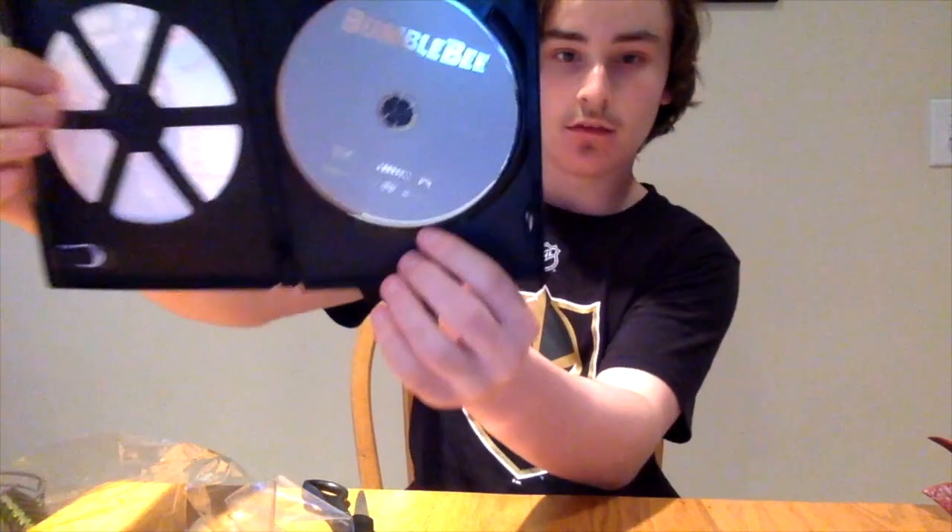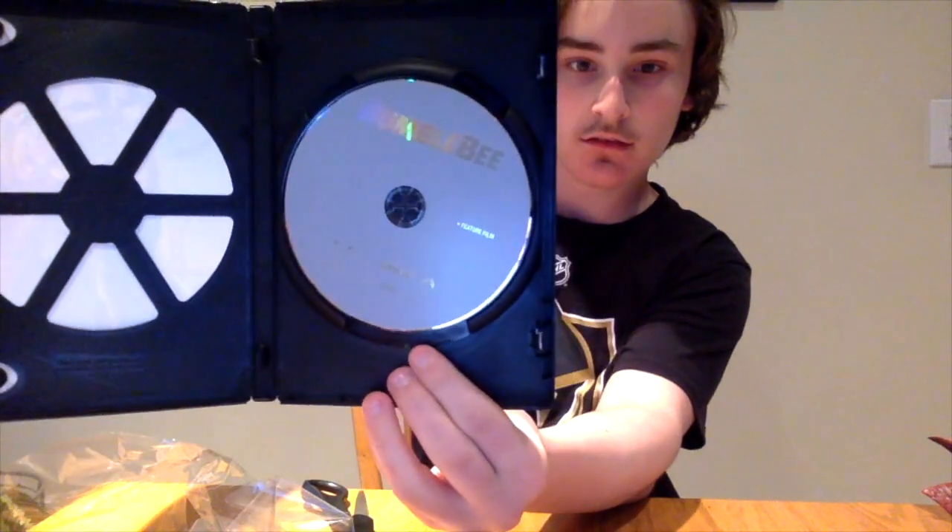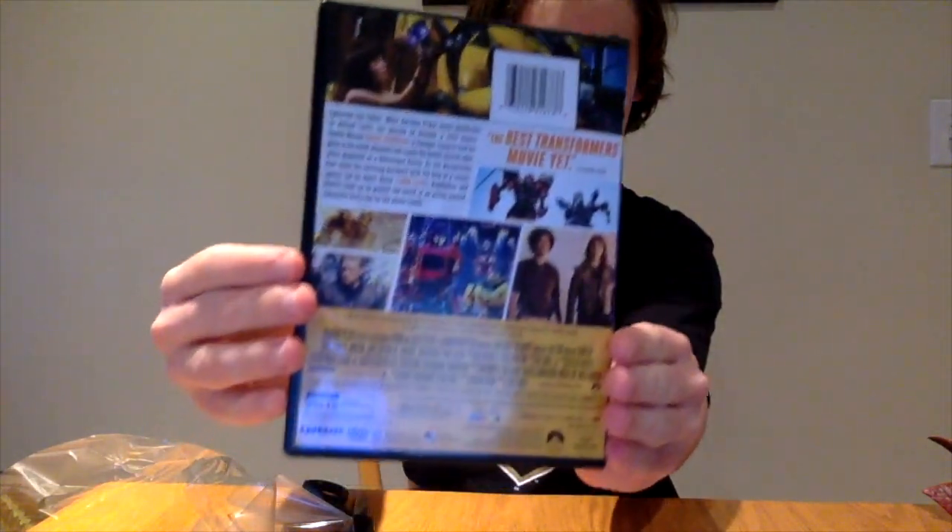So that's what this looks like. Sorry for that glare. Nothing too special. So that's the first thing I got.